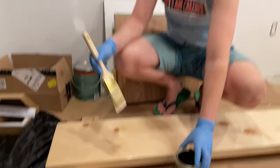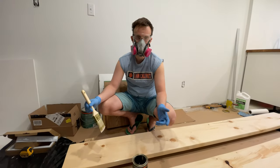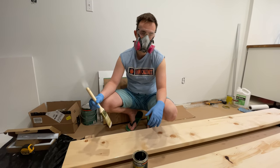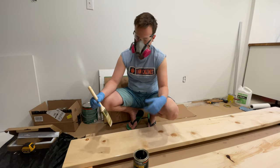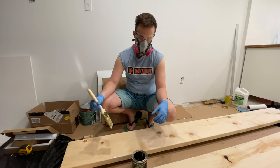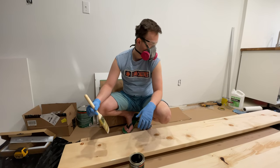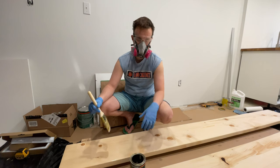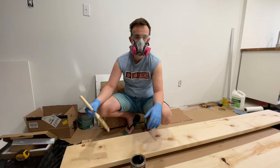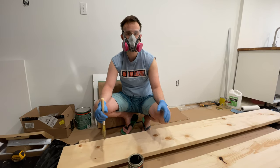That's pretty much it — we just keep going like this. After we're done, you have to let it dry for about six hours before you start sanding it and applying the second coat. Hope you found it useful. It's pretty easy and requires really minimal knowledge. If you have any questions, let me know in the comments and I'll make sure to get back to you. Thank you for watching, bye bye!